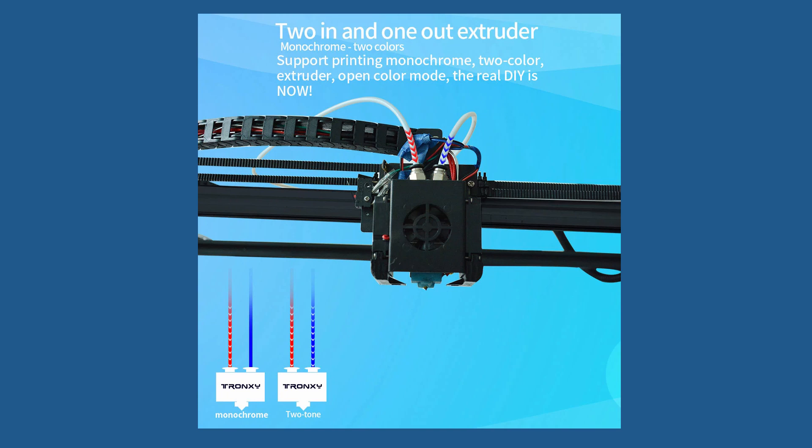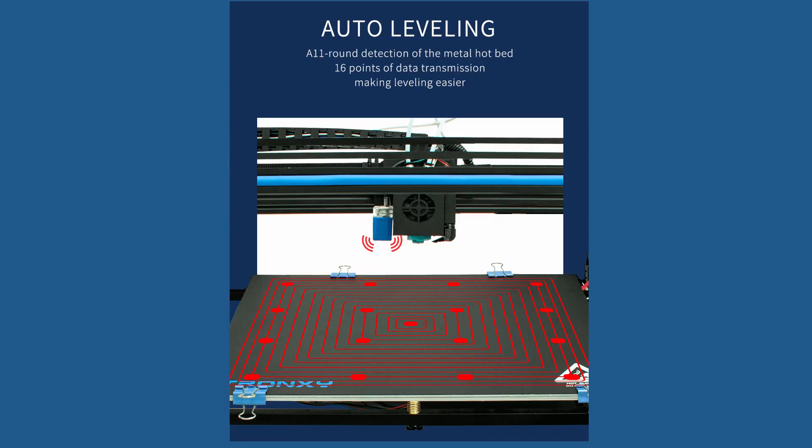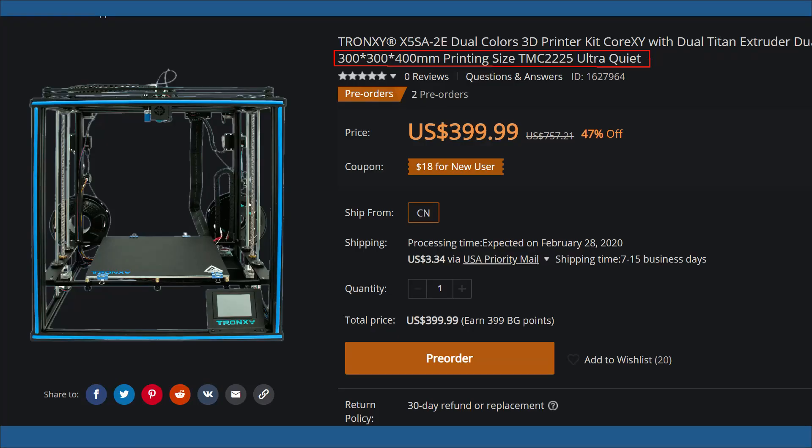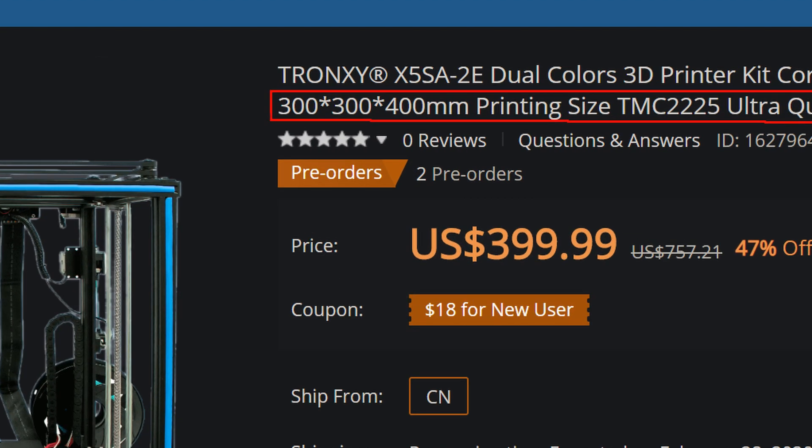This 3D printer also comes with auto bed leveling and mesh bed leveling, and a build volume of 300x300x400mm or possibly 330x330x400mm. You may have to double check online because there's a discrepancy in the presentations on different websites.